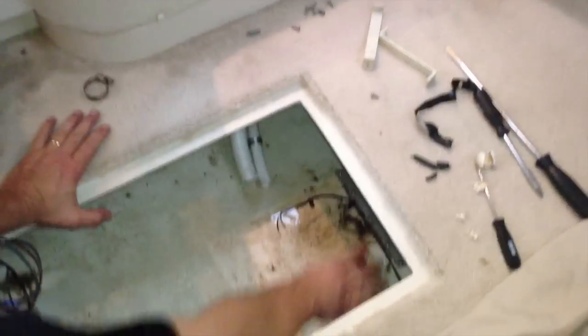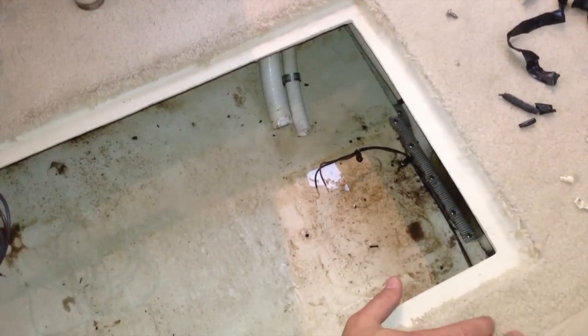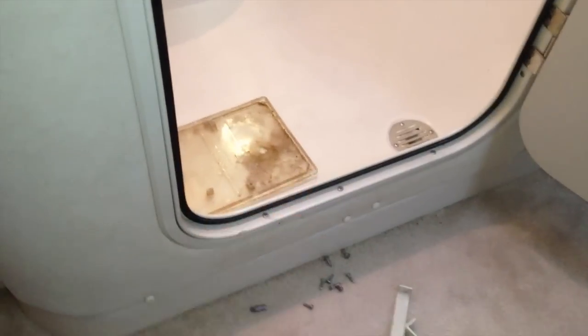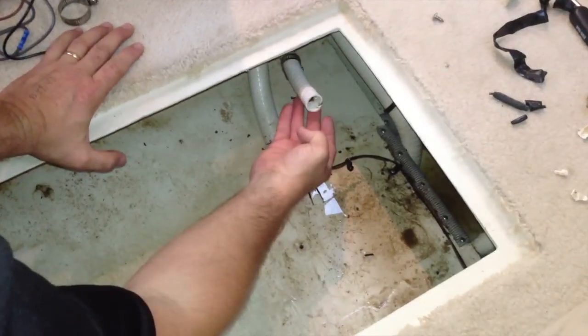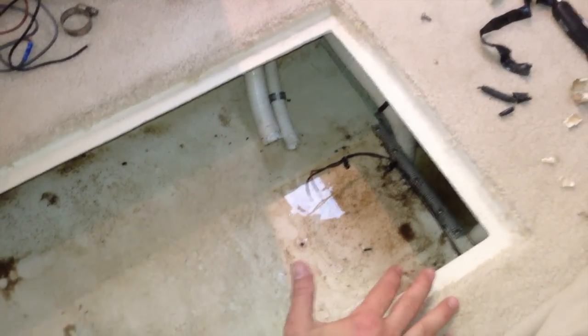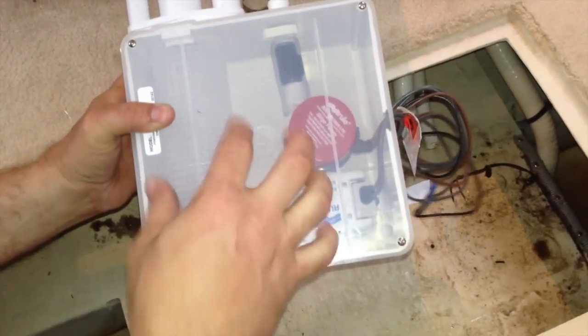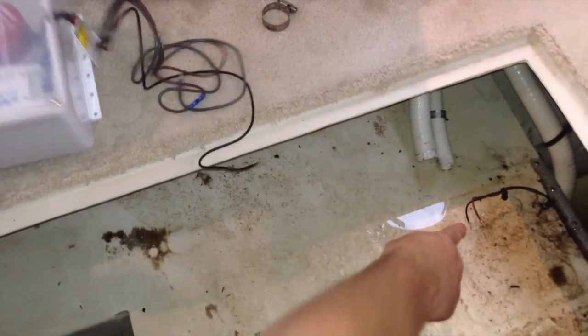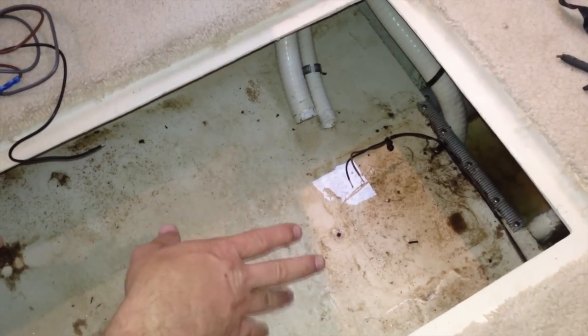Right here is where the old bilge pump sat. It's got some nastiness here which we'll rinse out in a little bit. You have an inlet hose which comes from that drain right there in the head and it drains down here into a box. Now this is our new box. It goes in one of these and then the bilge pump comes out on this side and pumps it overboard. So it has a float switch. Make sure you don't cross these whenever you're stripping your wires.